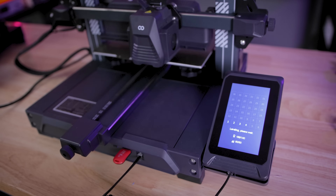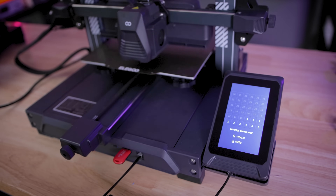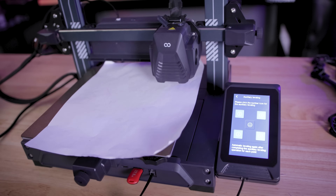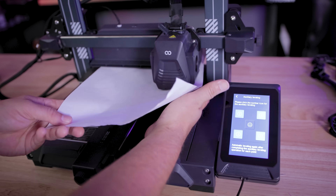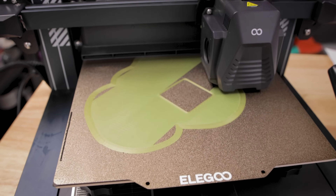This also includes auto mesh bed leveling but it also has adjustable knobs on the bottom so that you can get a more precise bed leveling experience. When it comes to leveling the beds, I do the manual bed leveling first, then run the auto mesh bed leveling, and then adjust my Z offset as needed.